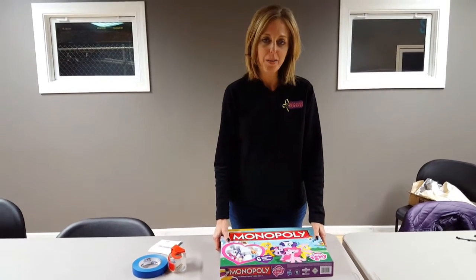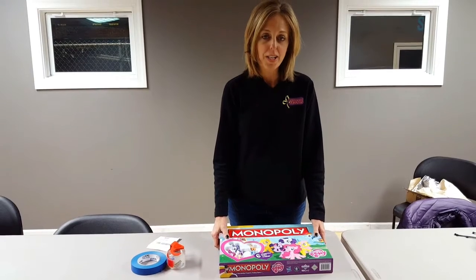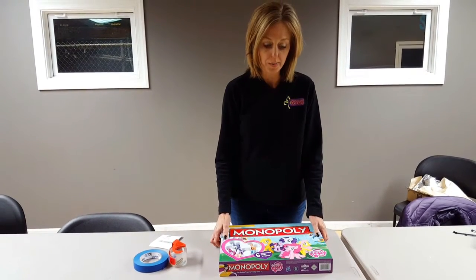If you're planning to sell any games, books, puzzles, or things of that nature at the JBF sale, you want to take the time at home to make sure that those items are complete.